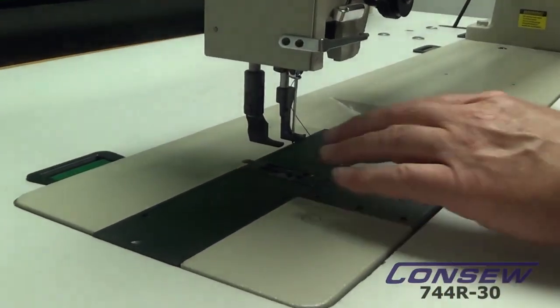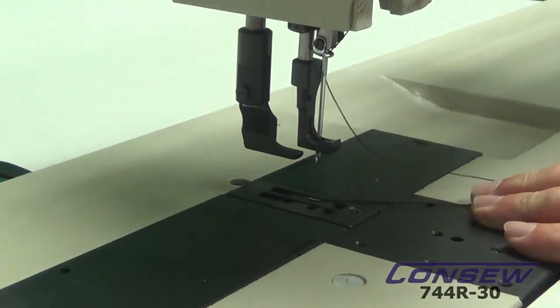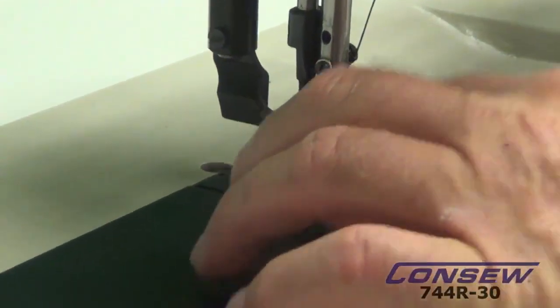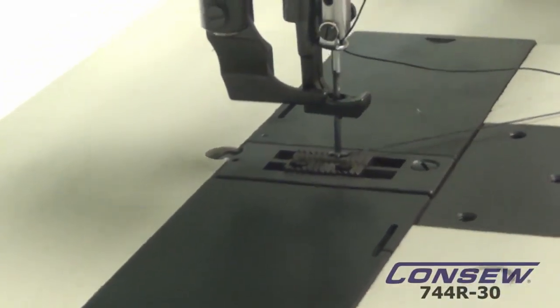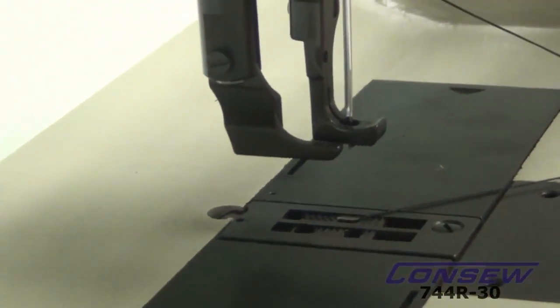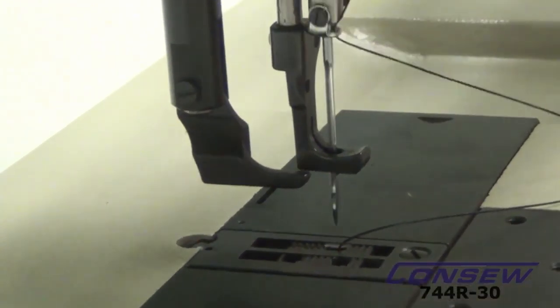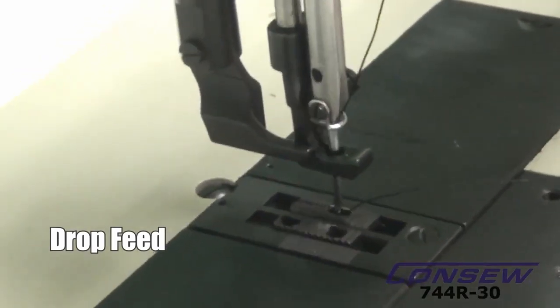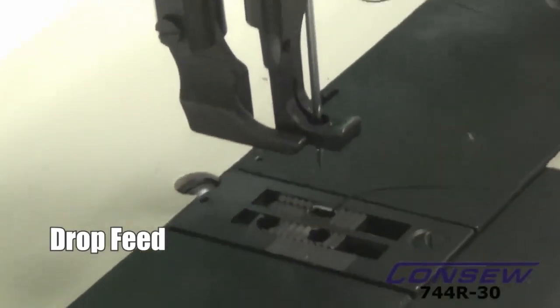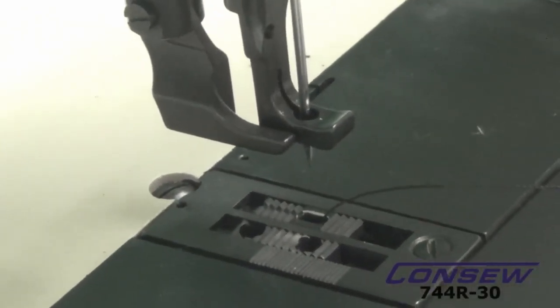What we're going to focus on first is the feed dog. As I turn the hand wheel, you'll notice the feed dog comes up above the needle plate, then it travels to the back and then drops down, travels to the forward, comes back up. That is considered a drop feed — you're going to have a feeding mechanism from the bottom that's going to pull the material through from the bottom.